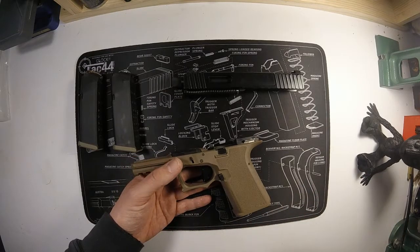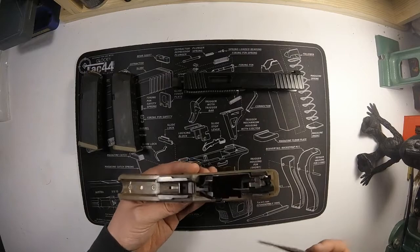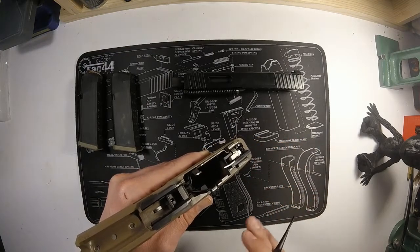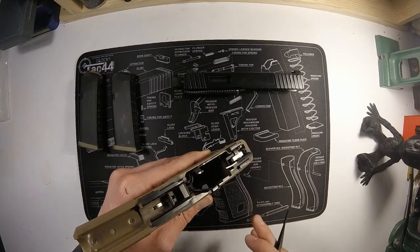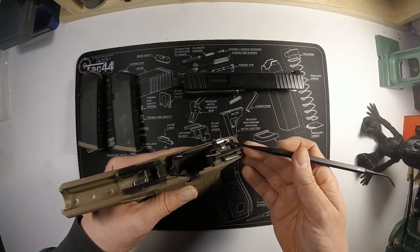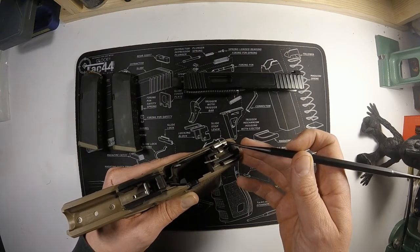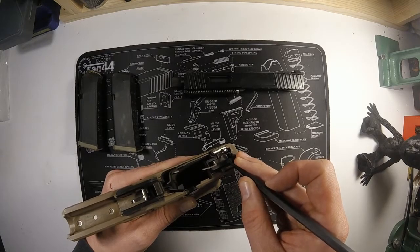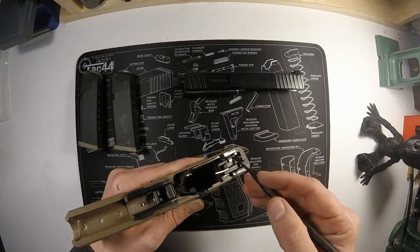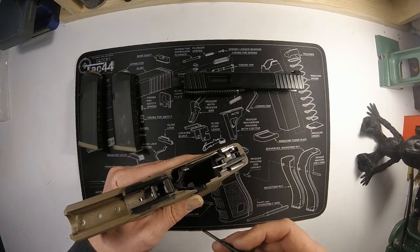The extended slide release makes it easier to take down the firearm — I take my slide off a lot, so I like having that. The connector is really cool: this is a 3.5-pound Ghost Rocket connector. If you look here, there's an extra piece of metal. This connector requires hand fitting — it comes a little bit longer and you have to grind it down until the trigger can be pulled just enough to fire. What you're doing is eliminating over-travel for very quick follow-up shots and a short reset.